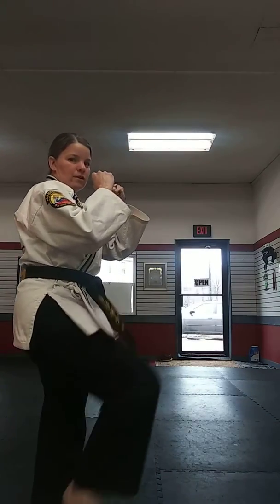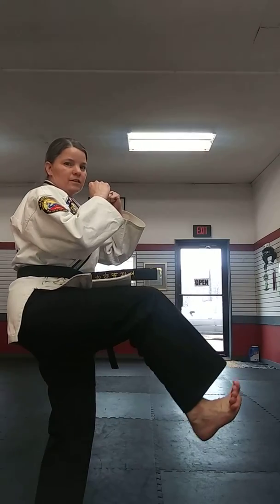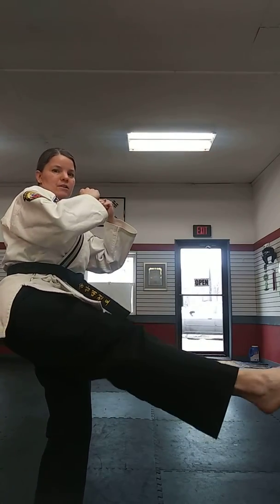So what you're going to do, students, is practice 20 front kicks. Please take your time on them — don't do them fast. I want you to practice extending your foot at the end.